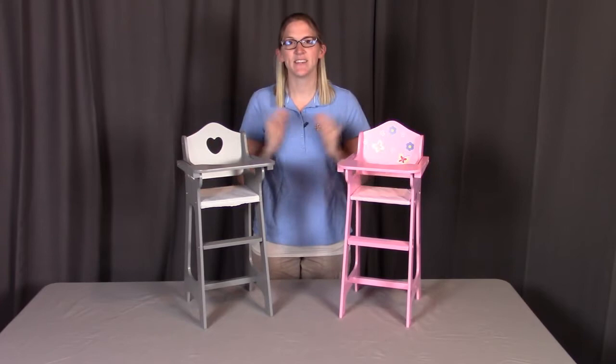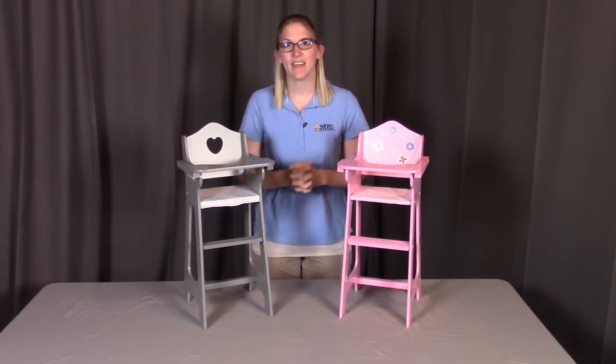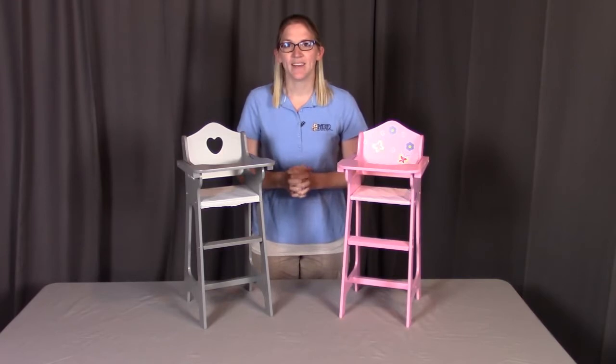If you have any damaged pieces or missing parts, please contact Badger Basket as shown at the end of the instructional video. If you have any questions for Badger Basket, please reach out to them. So let's get started.